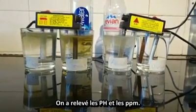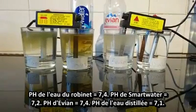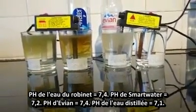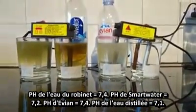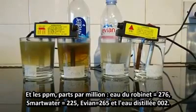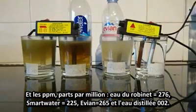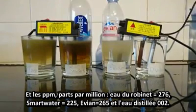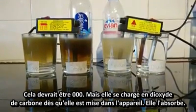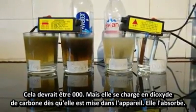We've done a pH test and a PPM test on all waters. The pH of the tap water is 7.4, Smart Water 7.2, Evian 7.4, and distilled water 7.1. The PPM (parts per million): tap water 276, Smart Water 225, Evian 265, and distilled water 002 — it's usually 000, but it picks up carbon dioxide as soon as it comes into the jug and absorbs it.